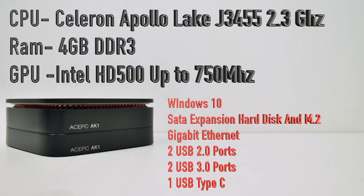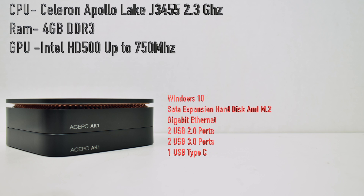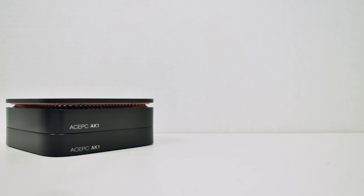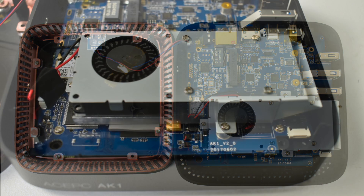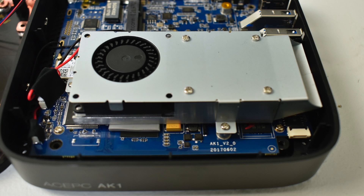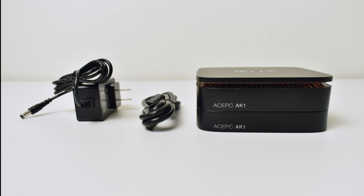I've been really interested in the Celeron Apollo Lake J3455 to see if we could run any games on here. It should definitely exceed the X5 Atom, though I'm not sure about the X7. I did take it apart to see what we were working with inside, and it is fan cooled — which is a big plus because a lot of these PCs are passively cooled with no fan. It also has the M.2 expansion port inside for extra storage. One of the biggest problems with these mini PCs is CPU throttling when it gets to a certain temperature, but with this fan setup it should stay at that 2.3GHz mark all the time.